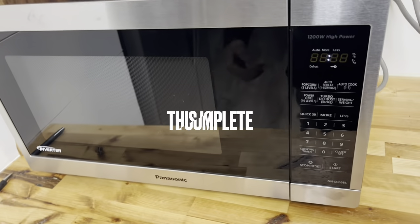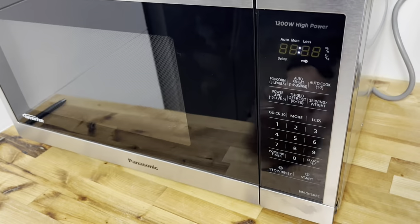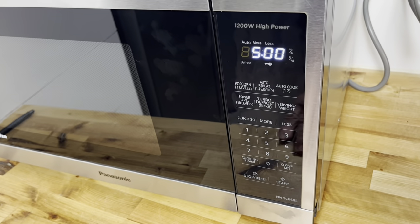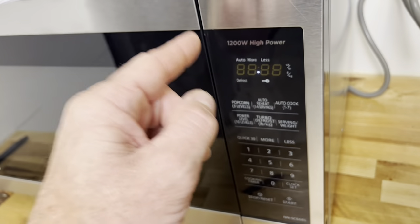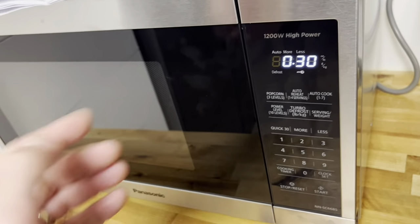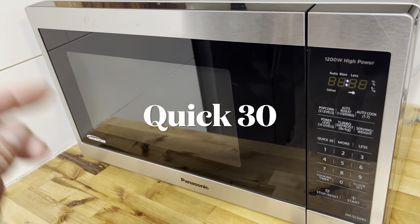Many recipes call for a standing time once cooking is done. To set a standing time, after your cooking settings press Power Level, then set how many minutes you want — say five minutes — then press Cooking Timer and set the standing time up to 99 seconds, for example 30 seconds. It will stand for 30 seconds after the five minutes of cooking.